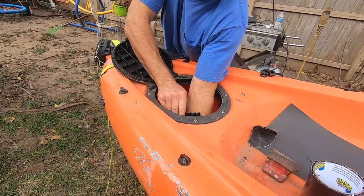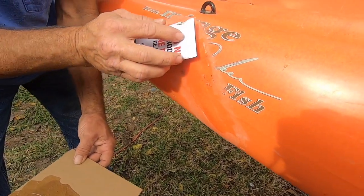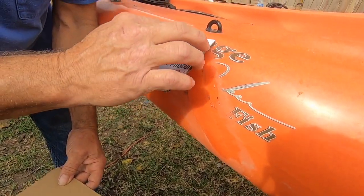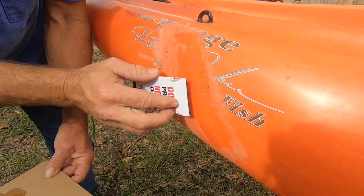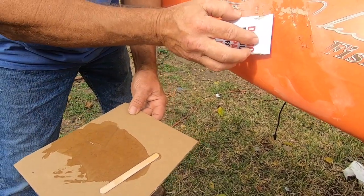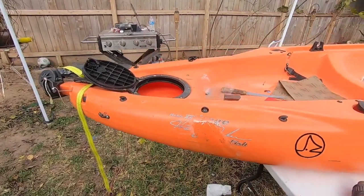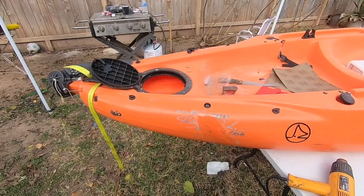There it is — the flex seal is going in. Now that the surface is clean, you want to apply the JB Weld Plastic Weld and just apply it with a piece of cardboard, just like so. Look at that — smooth like a baby's bottom.